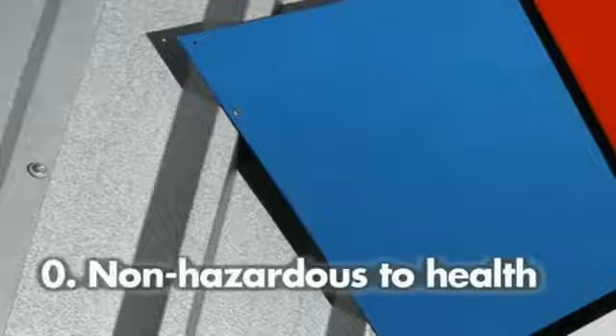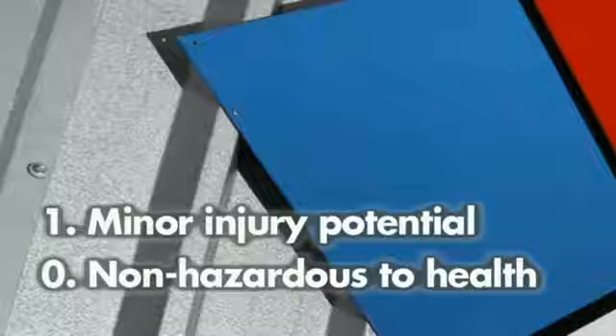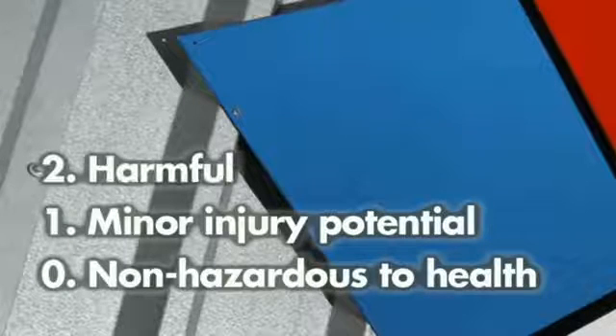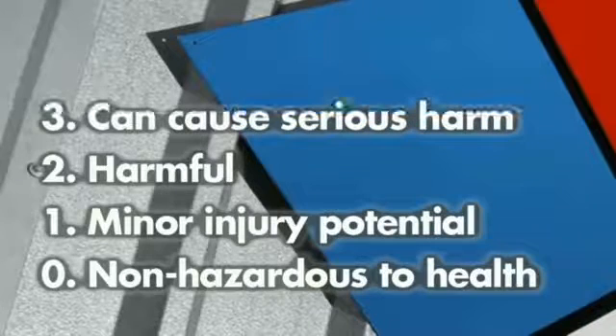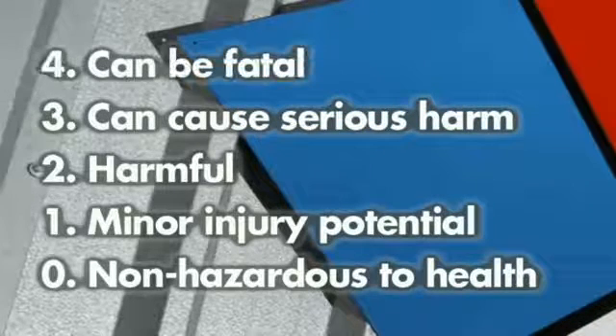The white section indicates any specific hazards relating to that product. Let's break down the blue section — health hazards. Zero: non-hazardous to health. One: minor injury potential. Two: harmful. Three: can cause serious harm. Four: can be fatal.